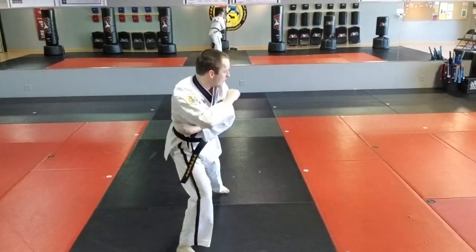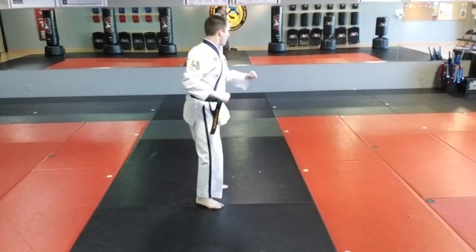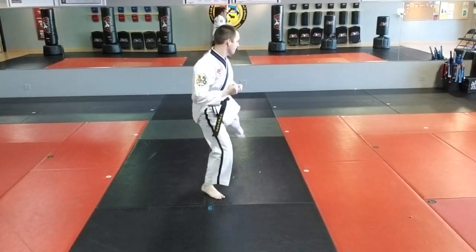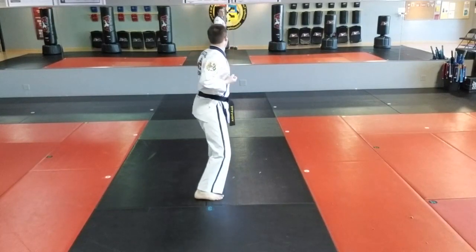Fifteen, turn to middle stance, left inner form. Sixteen, step side kick. Hi-ya! Seventeen, left knife end.